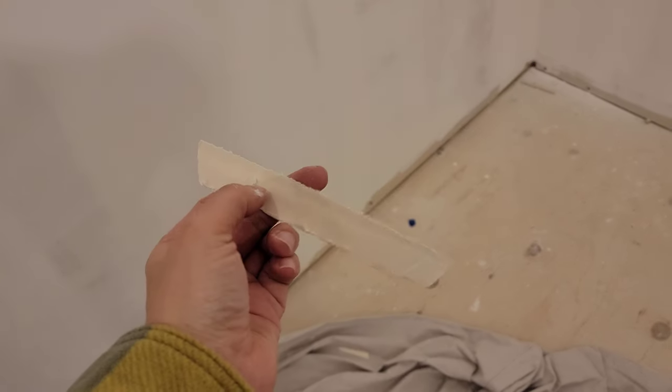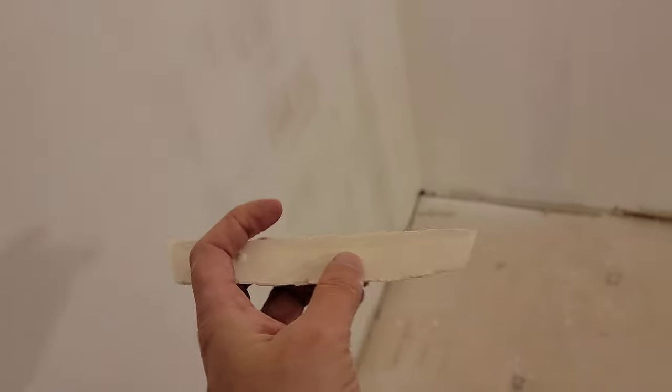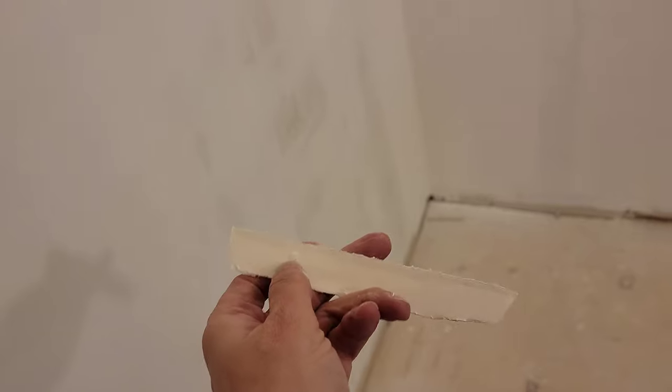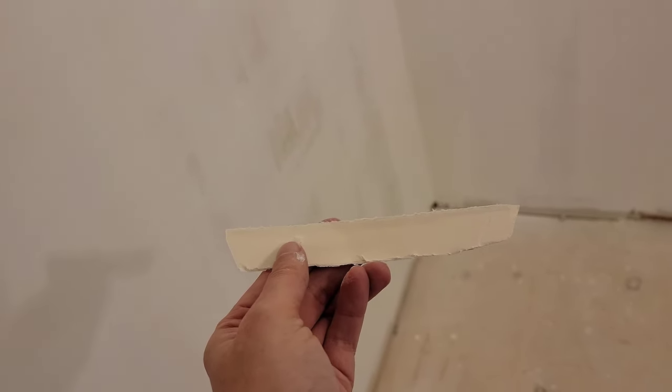There's a blob here, some of which I broke off. You can't see it now, I've covered it up. But at any rate, the back of this, with the exception of that one blob, the back of this thing is completely dry. It's as though I put the paper up with no mud underneath it. So that's pretty frustrating.